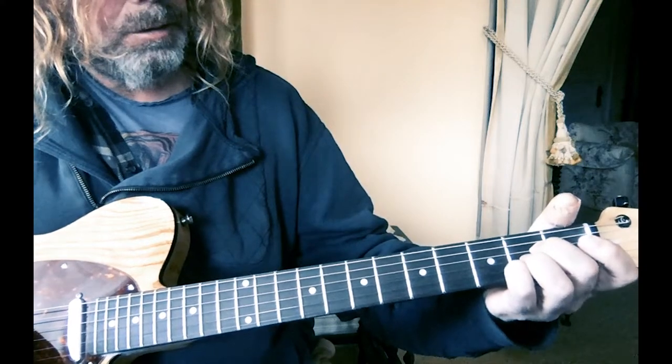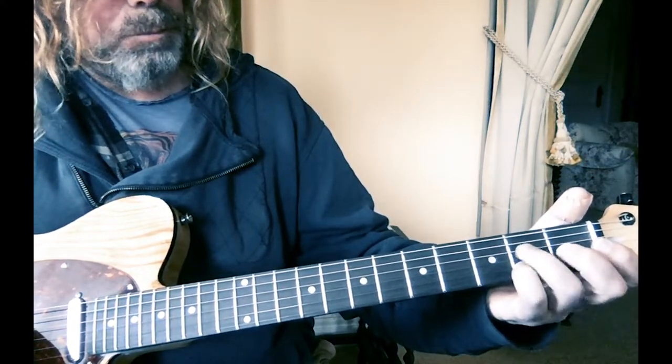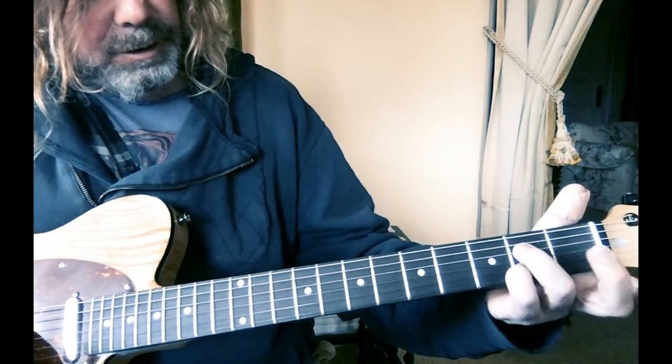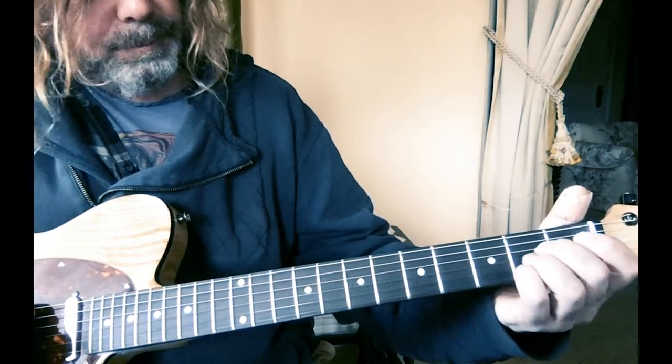Then you go to an A major seventh, so you have to shift your fingers around. I would just move that one up — so now that finger's on the second fret, and this one moves down to the first fret on the G. So: A major seventh.